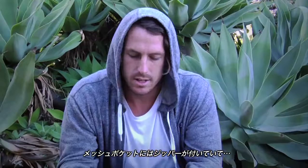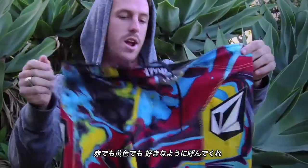There's a mesh pocket just here, a little zip, little ropey detail. Four-way stretch is pretty nice. There's a cinch fly, so there's no zipper — no rub. Red, yellow, black and white, whatever you want to call it.